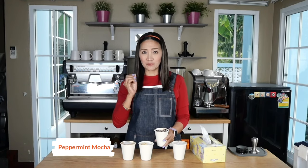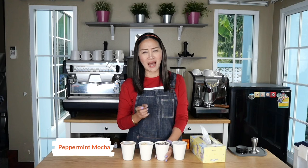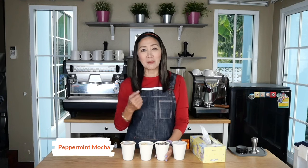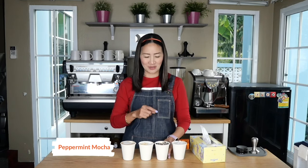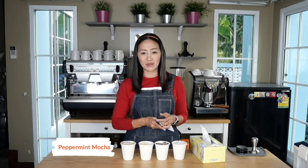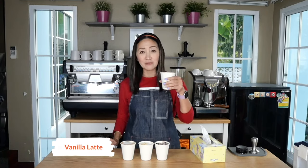The peppermint mocha is coffee with a hint of peppermint — very, very special, because it's like peppermint tea and coffee together. The way I made my peppermint syrup was using peppermint tea, and it's surprisingly very, very good. I think you should try this — first make my peppermint syrup, then mix it with your coffee and latte. It's so special. And this is my vanilla latte.